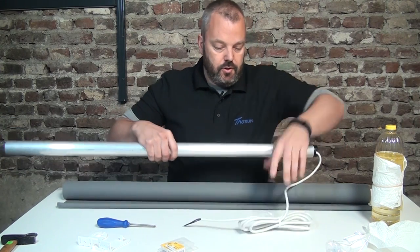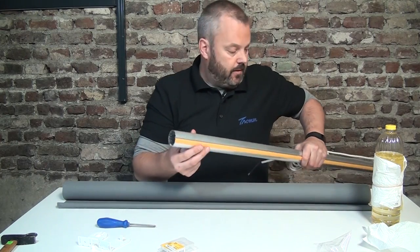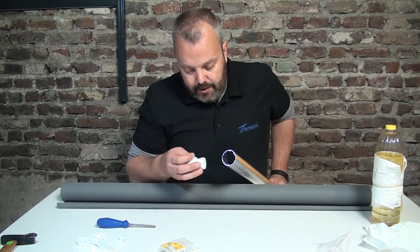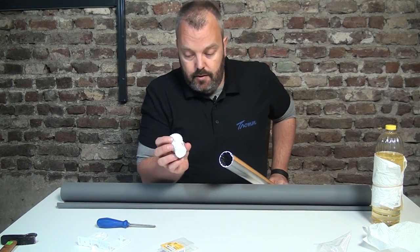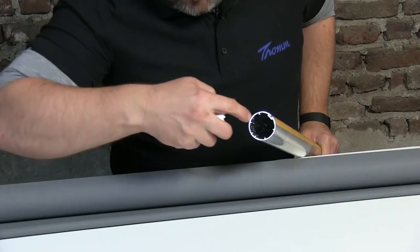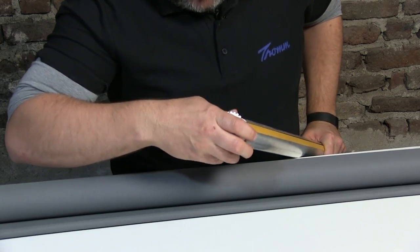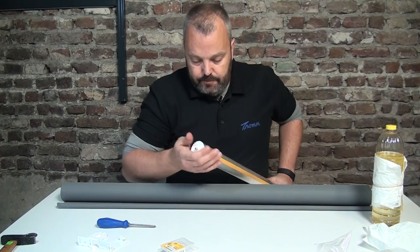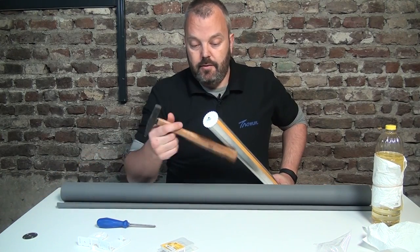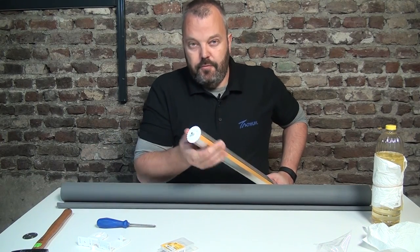Now on the other end of the tube we need something to be able to hang up the tube later on into the brackets — that's this plug, which is also included in the kit. There's an opening here and that will go into the tube. If it's easy, just push it in. If it's tight, just use a hammer and use some force to get it in.